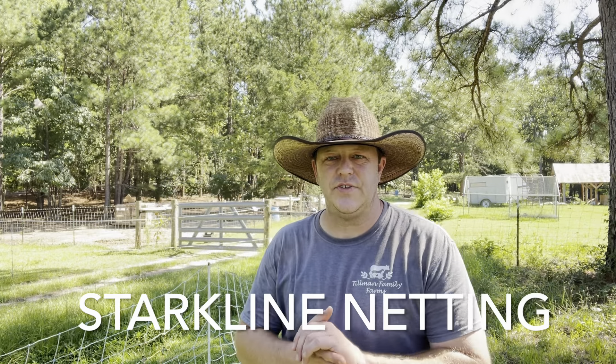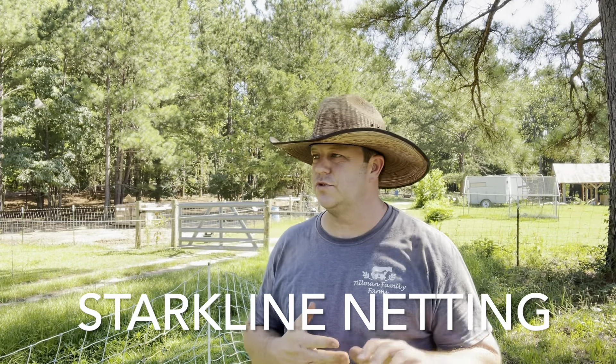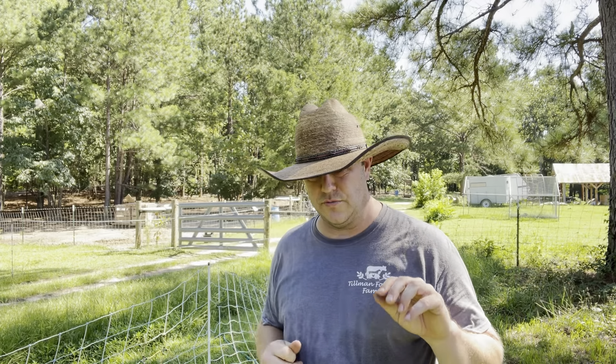Since today's video is about Starkline Electric Netting, I want you guys to take a second and go over to their YouTube channel. They've started doing videos on how to connect their fence, how to shorten the fence, how to do all sorts of stuff and set up their product. So it's going to be some great information out there for you guys and they're a great company to get involved with. Go over to Starkline Netting and subscribe and start watching videos over there.